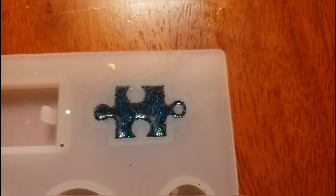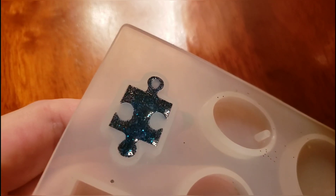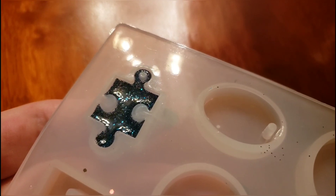Once everything looks nice and level, we hit it with our black light. When I use a lot of glitter I like to flip the mold over so that we can make sure both sides get hit really well with the black light. After about a minute to a minute and a half, this should be ready to pop out.